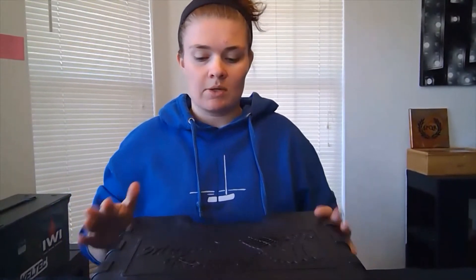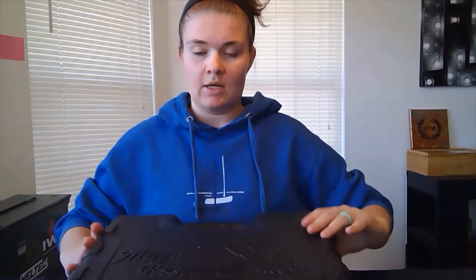Hi everybody, today we're going to be doing an unboxing for the Magnum Research MR9 Eagle. This is a striker-fired 9mm gun. What's cool about this gun is it comes in a hardened case.